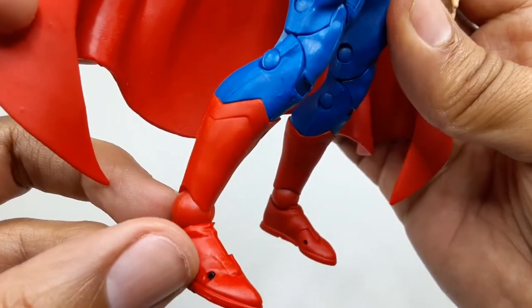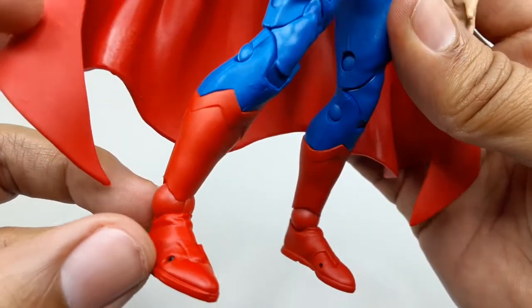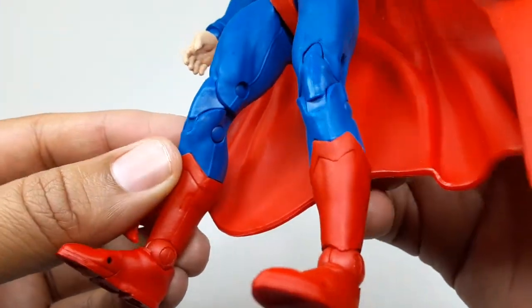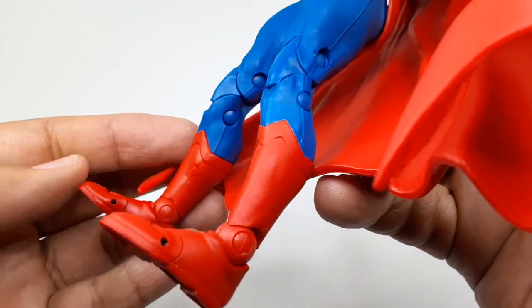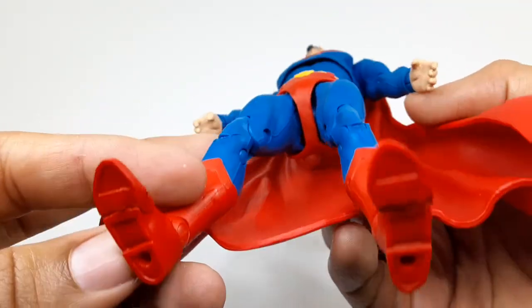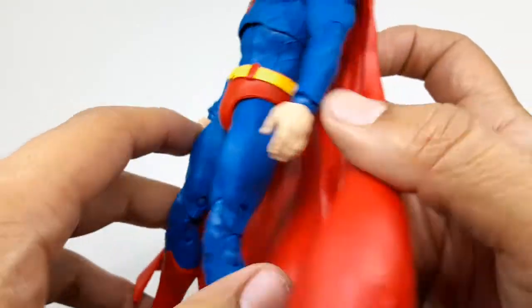I don't know why they have these little black things right there — I guess they're the pegs for the toe articulation. I wish they were red instead of black, but it's alright. He does have peg holes right there.